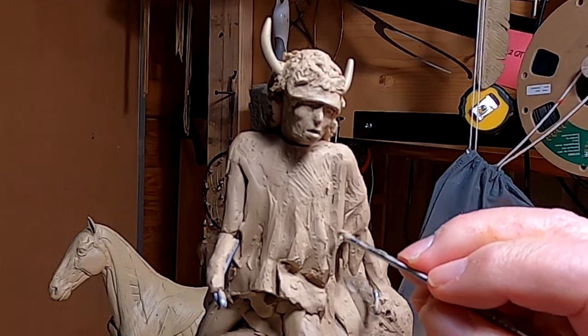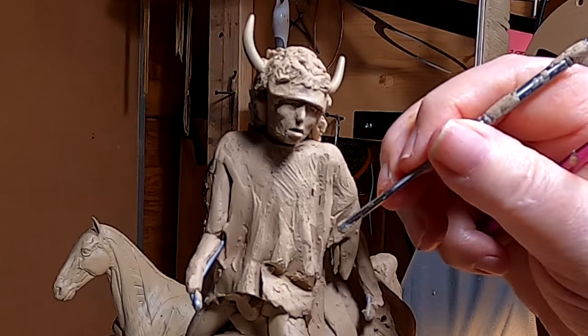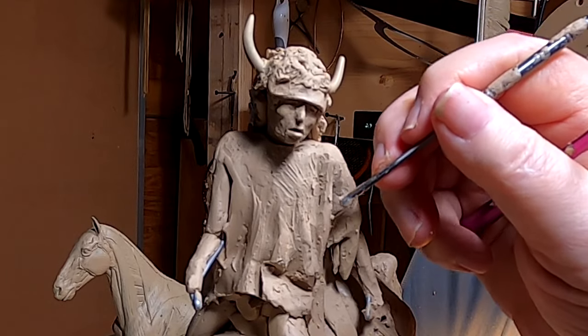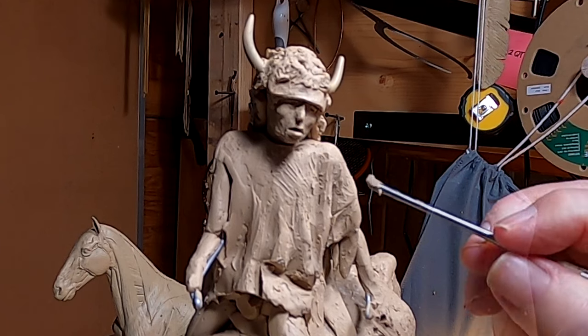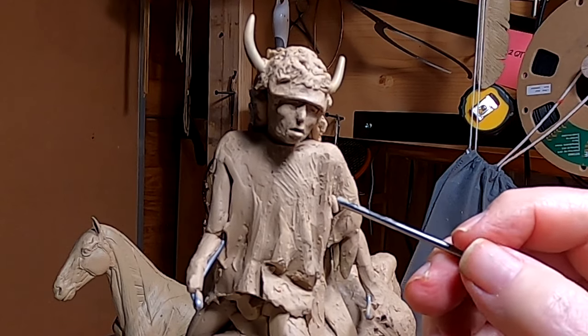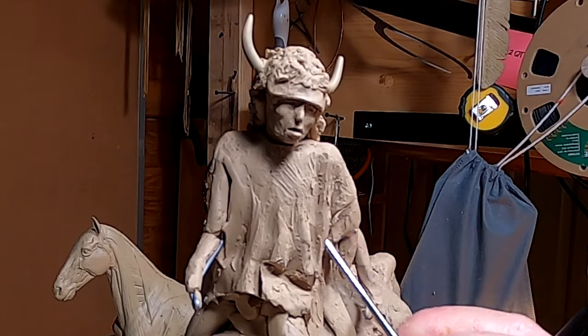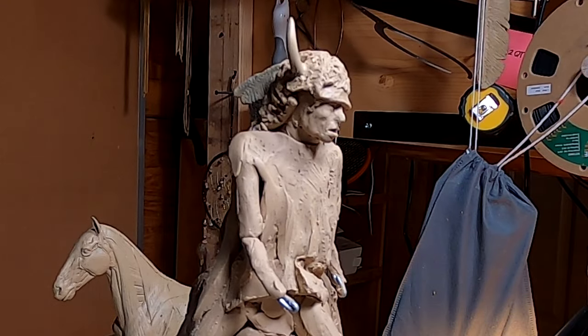I'm going to have beadwork on this war shirt, and I'm going to make that out of super sculpt again because it holds its shape better than this clay. I'm going to put some inscribing on it to make it look like beadwork. I've been debating on whether to put a bear claw necklace on him — it would be appropriate, but if I was going into battle I don't know if I'd want a big heavy necklace on my neck. But they were a lot tougher than I am, believe me.